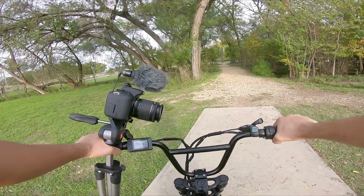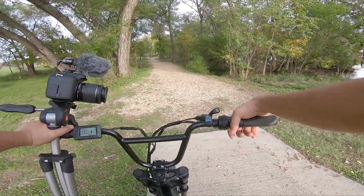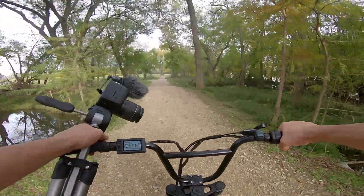Here we are on hole eight. There's a family over there, so I'm going to have to clear the next hole. We're going to skip this one — it's really hard anyway.